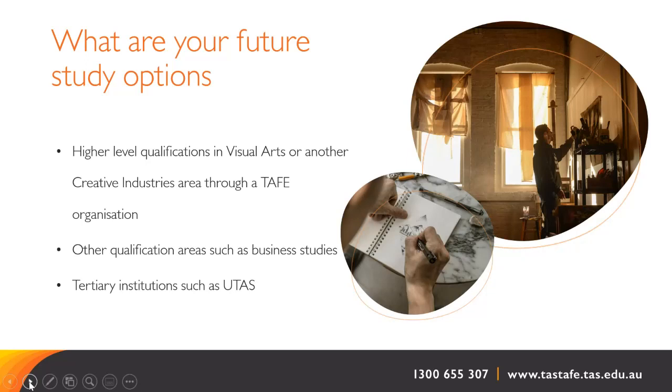Here are some potential future study options on completion of either qualification. Other creative industry areas might include graphic design, illustration, arts administration, fashion or interior design. Many emerging artists and craft workers see the value in adding qualifications to their skill set such as small business skills, as many will be self-employed. Both Hobart and Launceston share their art facilities with UTAS art departments, so it is quite common for our students to move into tertiary study there after completing our Certificate IV.